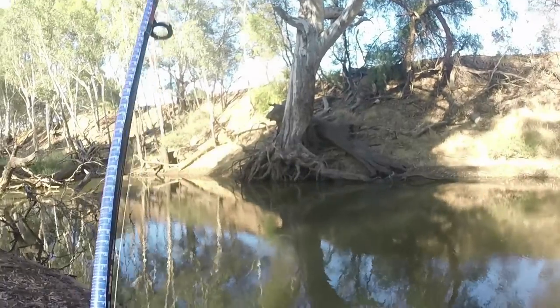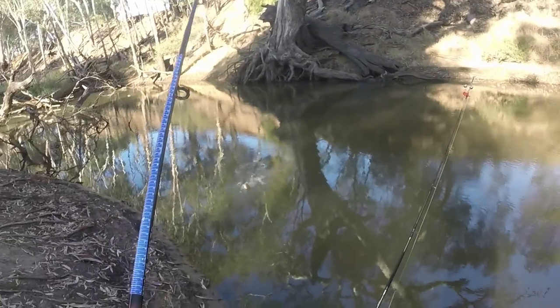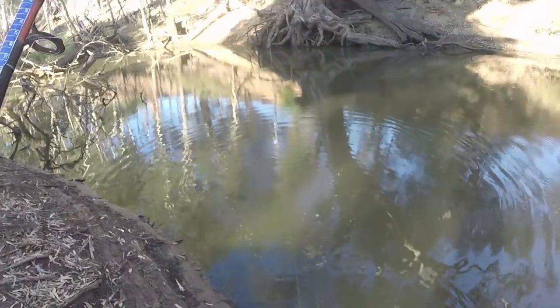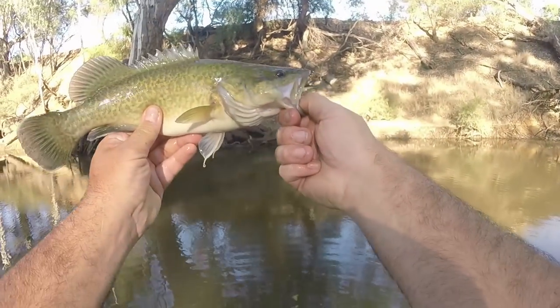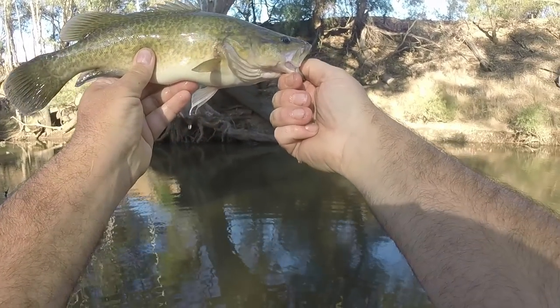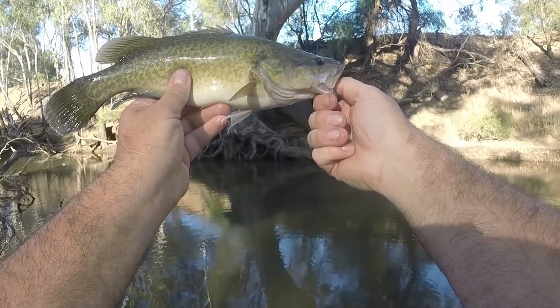Got him! Lovely little one. Beautiful. I've only been here 10 minutes and I've already caught a little Murray Cod. I was going to use the landing net but he's only little - I'll just thumb this one. There we go guys, I've been here a whole 10 minutes and I've caught a Murray Cod. I'd put him at about 25cm. I won't keep him out of the water too long - I'll just get him back. What a ripper! Alright mate, off you go.